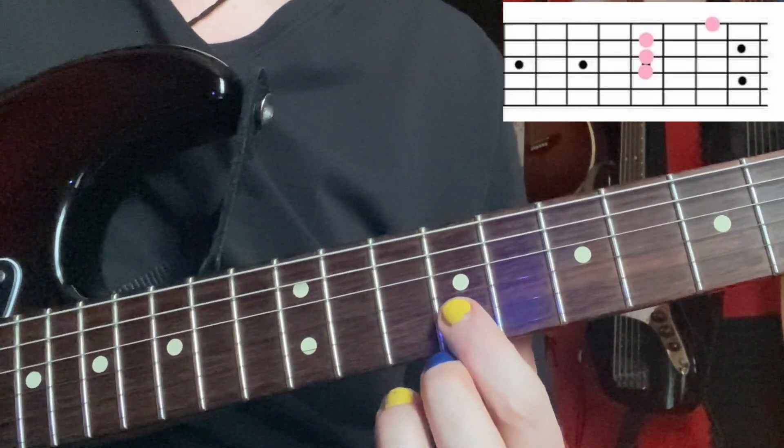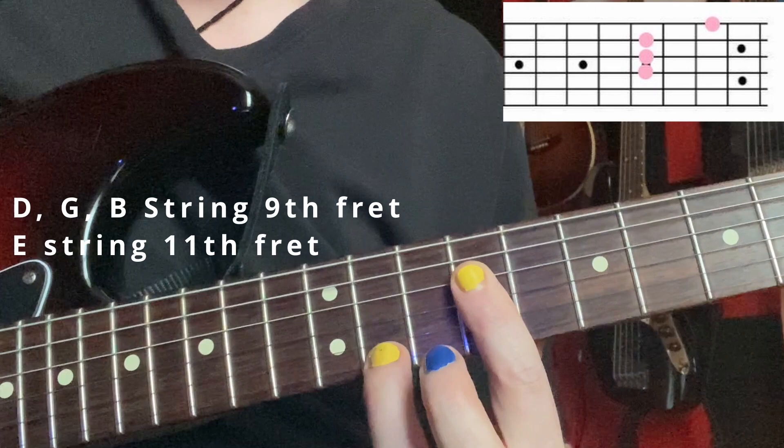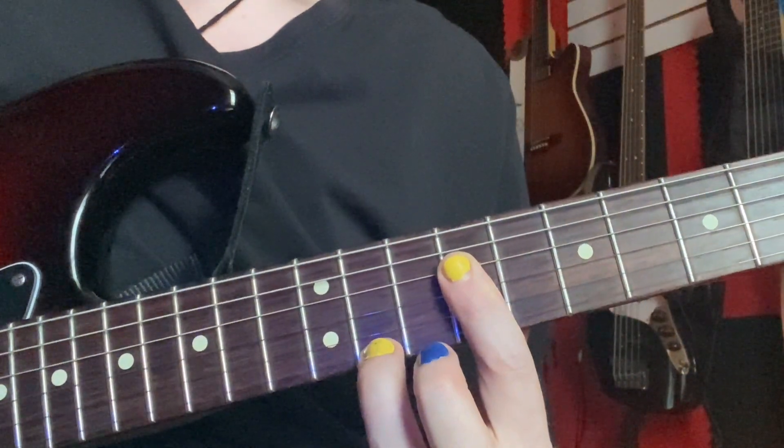In our last one, we're barring our B, G, and D strings on the ninth fret and just hitting that eleventh fret on the E string.